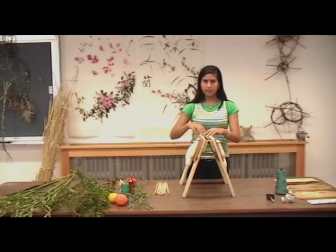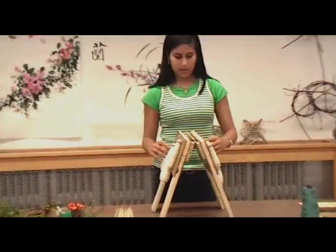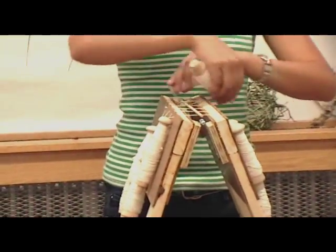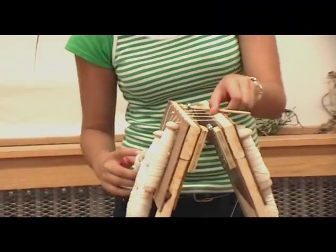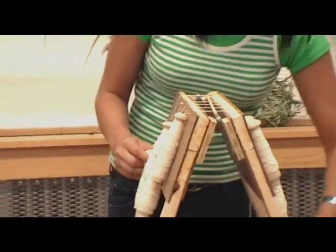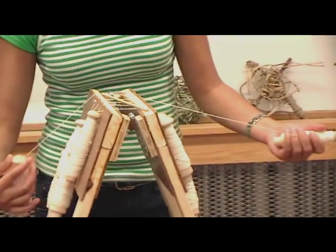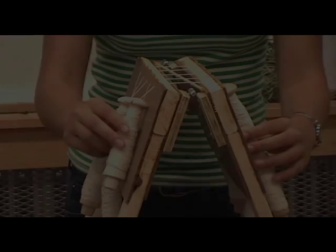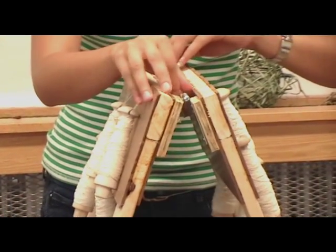You place the stick in the middle, and then gently, without letting the string escape the ditch, you turn them over. It's really easy for the string to escape, so when that happens, you grab the bobbin again and wind it up and secure it again. Our first stick is done and it's secure.